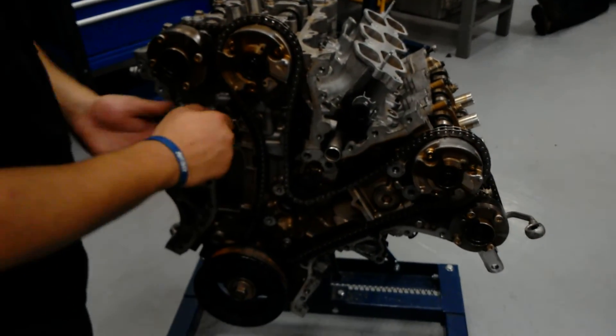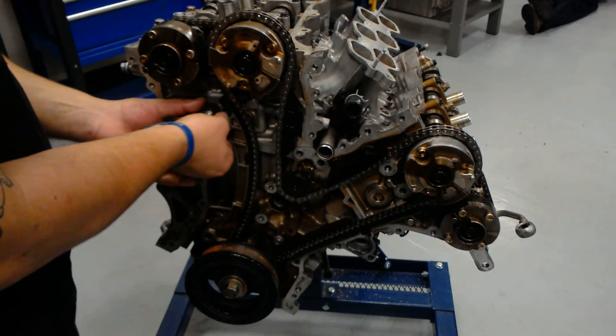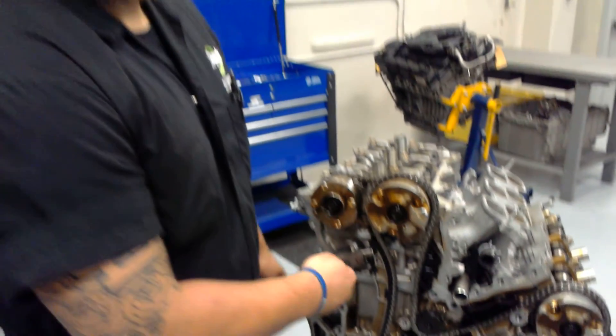Pretty much just setting the timing belt right now, and we'll go back to ProDemand and get our specs.